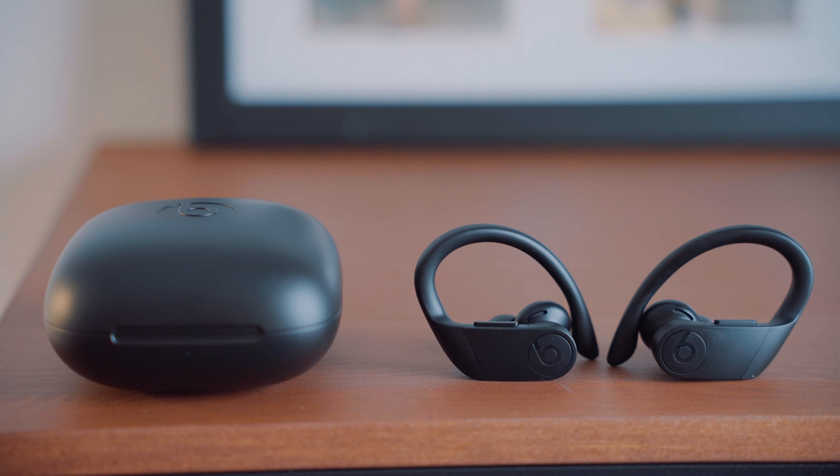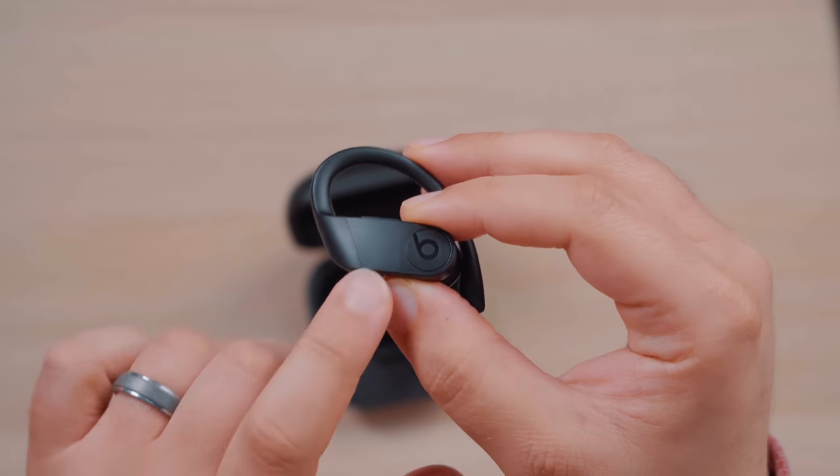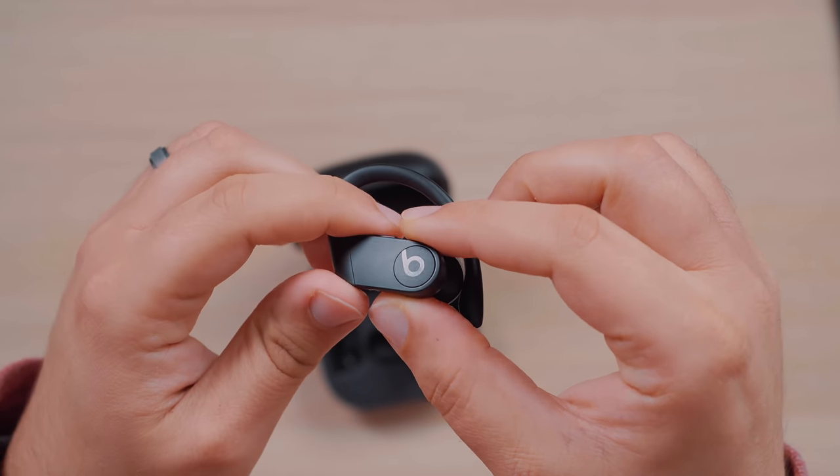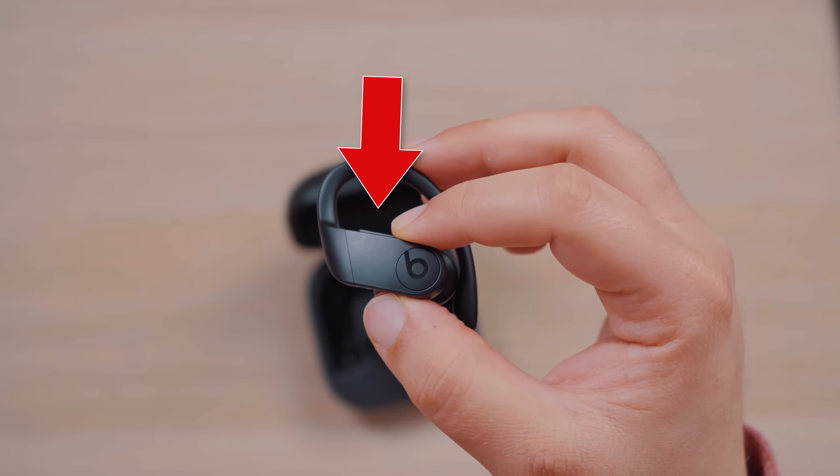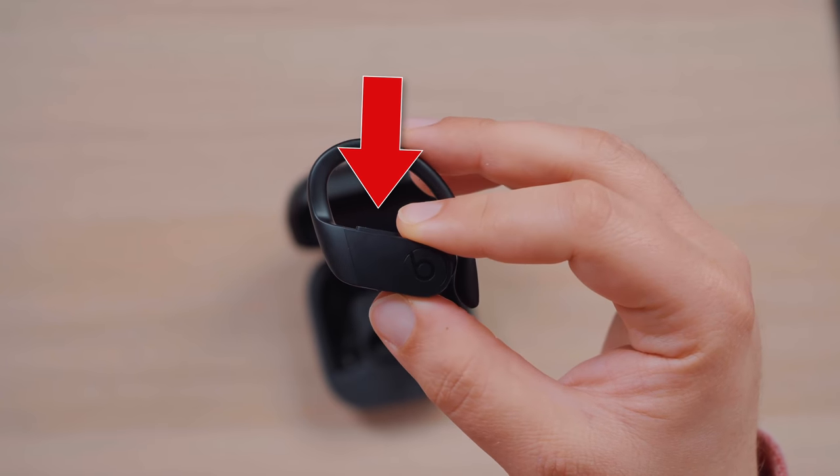With the Powerbeats Pro, controlling media can be done by tapping either the Beats logo on the left or right side of the headphone — either one does the same function. There are also separate volume buttons above the logo on each headphone as well. I much prefer the playback controls on the Pros; I love the option of using either headphone for media playback, whatever's convenient for me at the moment.